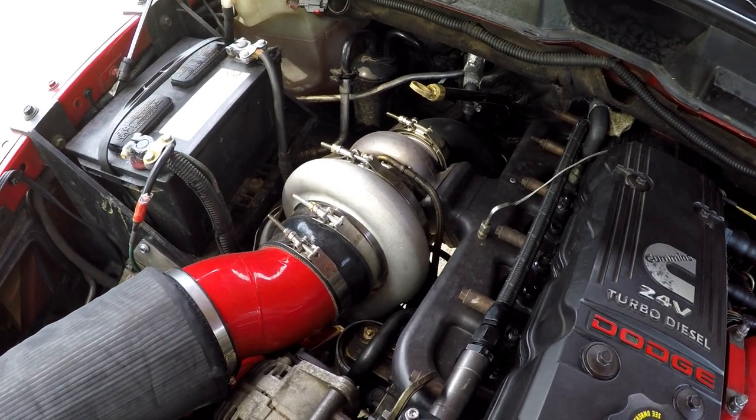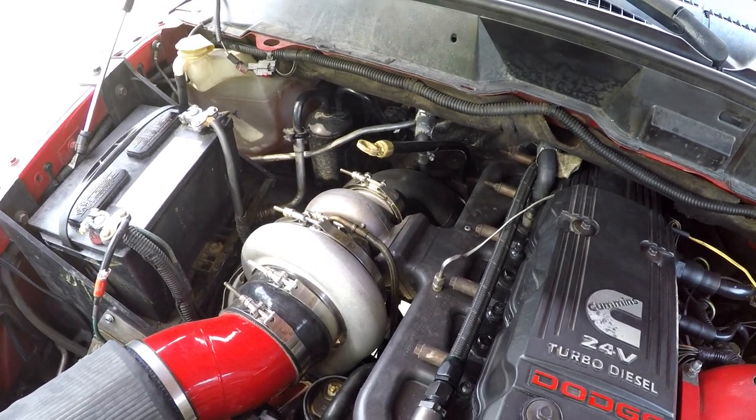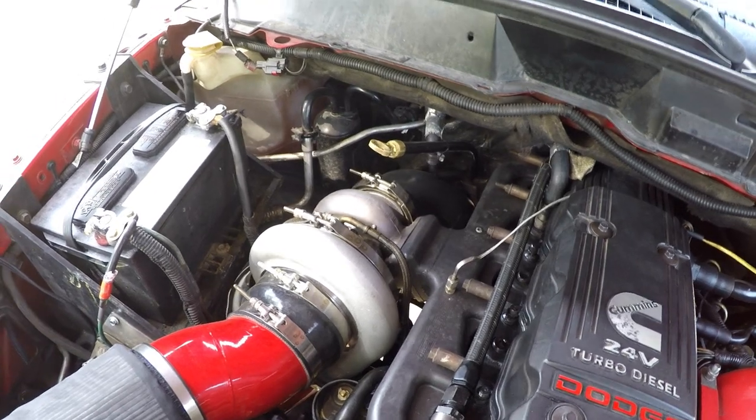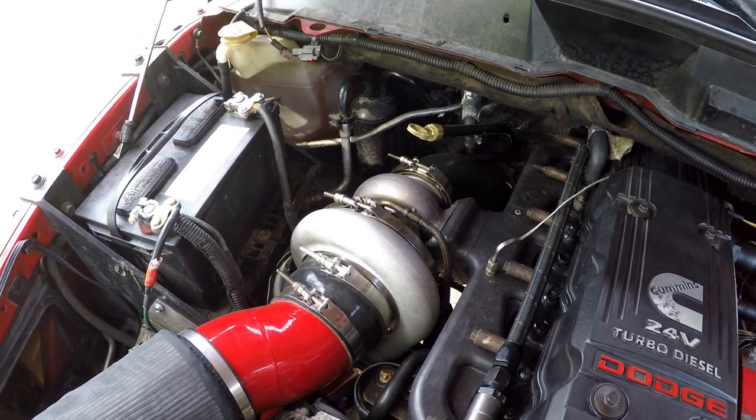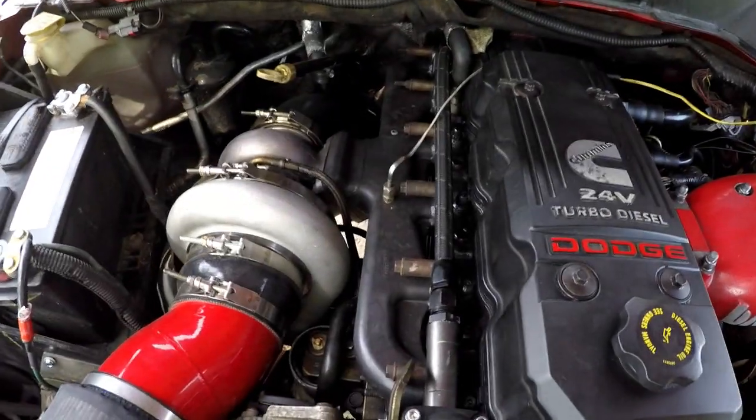It is a 68 millimeter compressor wheel with an 87 turbine and a 1.0 exhaust housing. It drives great — picked up a lot of power over the twins that I had. It's really not laggy at all; you kind of have to learn how to drive it. The only time it's laggy is going 55 in overdrive at very low RPM — it's not going to spool at low RPM. But that's the reason I got it, because it is better on a stock bottom end — you're waiting to get into boost until you get in the higher RPM range, so that's why I like it.